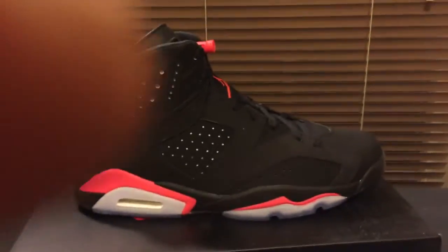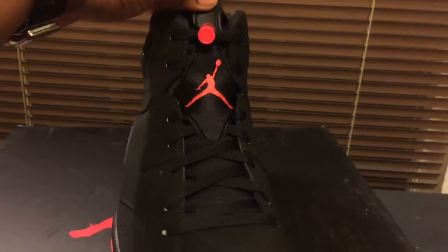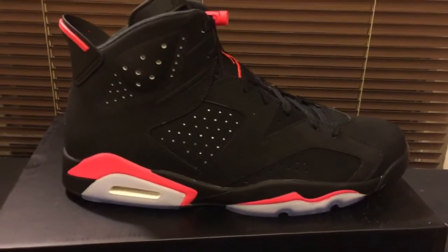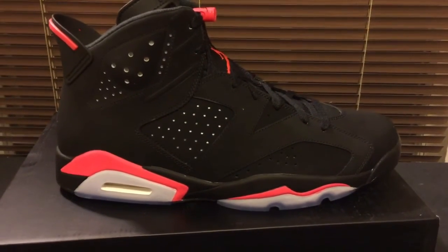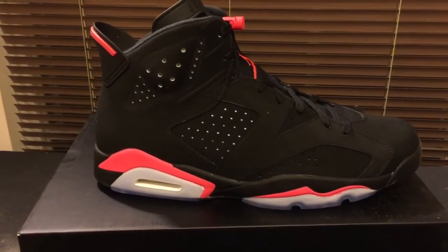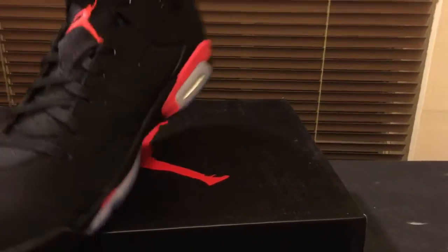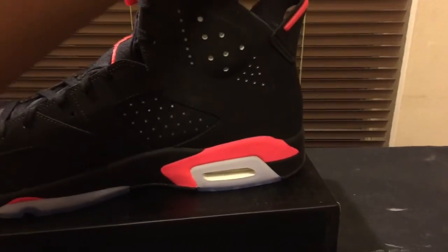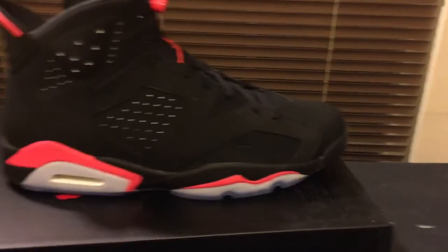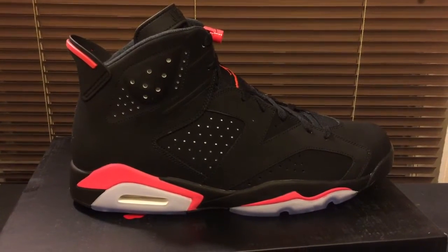For me, I really don't like the infrared color — I really hate the infrared colorway because it looks pinkish, and that's not the original infrared. But I could not let it go without getting the shoe because it is a classic, an iconic classic. Anybody that knows me knows how I feel about classic colorways and iconic shoes, because this is the first shoe that Jordan won his first championship in — the Retro 6 Black Infrared.